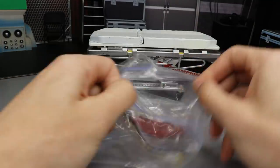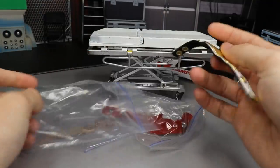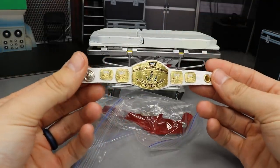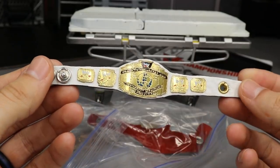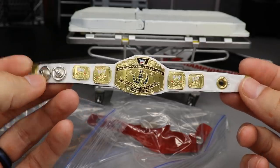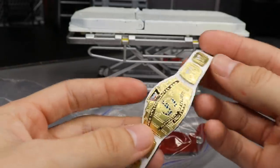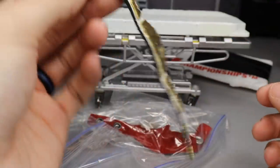Oh freaking sweet guys, look at this right here — we have ourselves a custom Last Smith official Intercontinental Championship. I freaking love this, this is so nasty. These are all handmade, guys — this is on real leather, this is real metal, these are real snaps and buckles and everything. Look how freaking sweet that is, I love this, I think this is so cool.